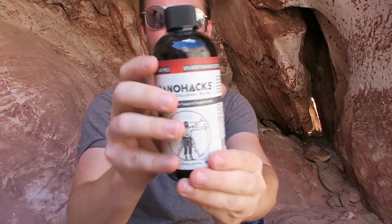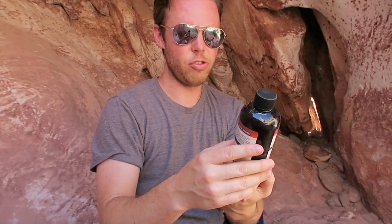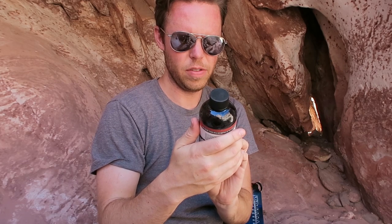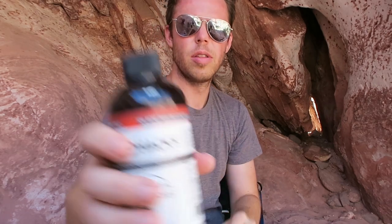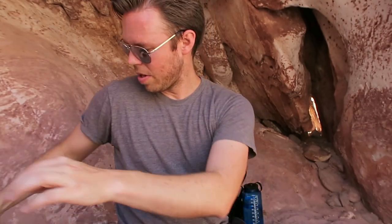Colloidal silver — Nano Hacks Extreme Colloidal Silver, 50% more than an 8-ounce bottle at the same price. It's for immune system support. Gives directions. It's pretty good. Again, if you want to check that out, there is the UPC information.